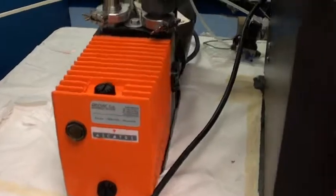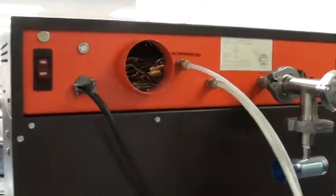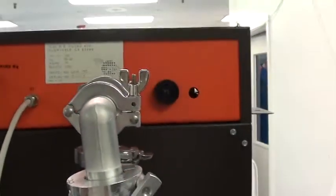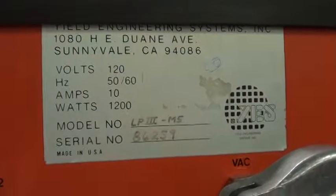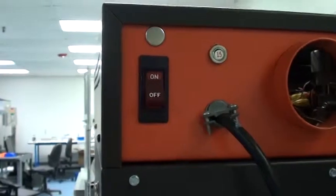There's the Alcatel vacuum pump attached — it's been refurbished as well. The rear of the system has inputs for high and low pressure N2, a vacuum port, and the Sona Alert. There's the system information, power switch, and circuit breaker.